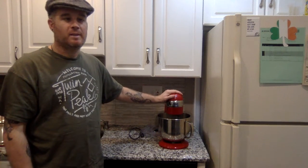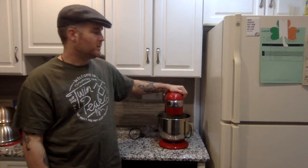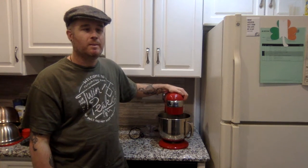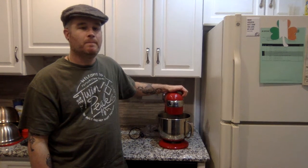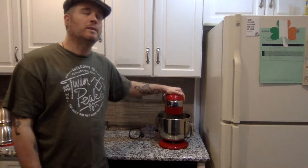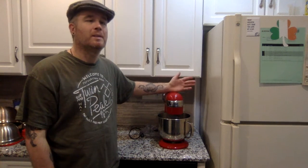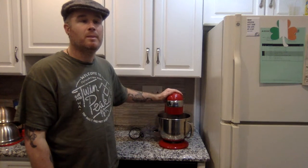It is the Cuisinart stand mixer. The reason I want to talk about this is because I don't know how many of you out there were like me — I've wanted one of these for the longest time. I wanted a stand mixer for many years, but I was always thrown off and intimidated by the price. You look up stand mixers and of course you come up with the KitchenAid, but those range from like five hundred to six hundred dollars and up. So I was always thinking, do I really need one for that kind of money?